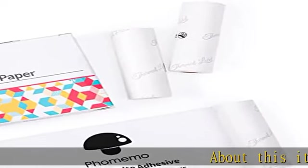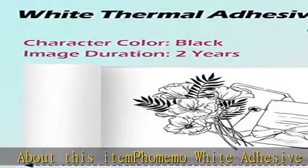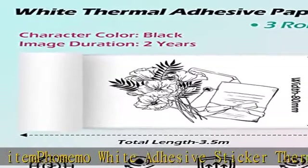Famima White Adhesive Sticker Thermal Paper, 80mm width, black text, 3 rolls in box. Each roll length is 3.5m.